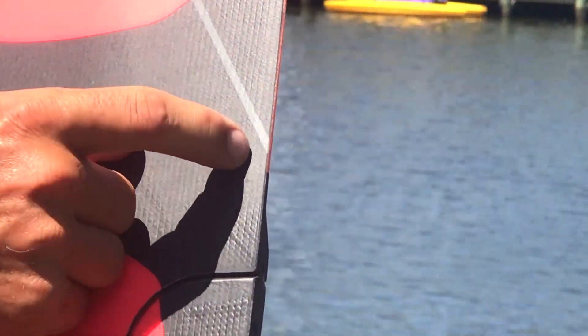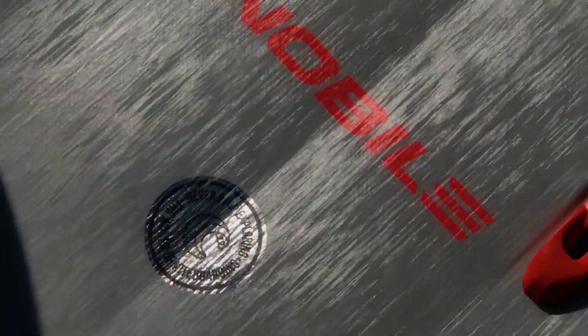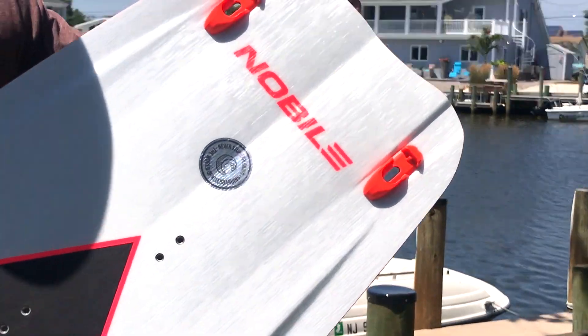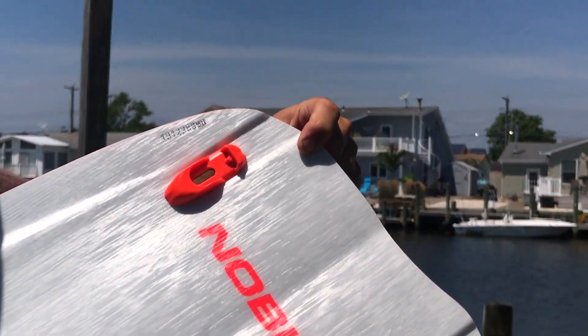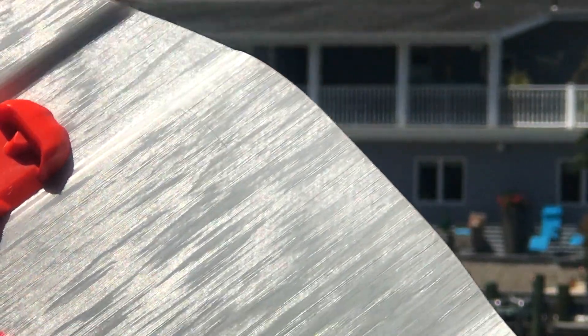Barely noticeable — it took me a minute actually to find it myself. You can just barely feel that. Some boards will have dents kind of like that, or they may have a really, really minor scratch in them. Again, these are just cosmetic. Nothing to really worry about.